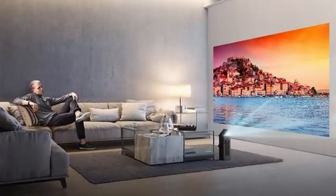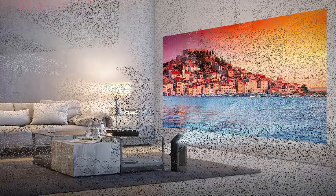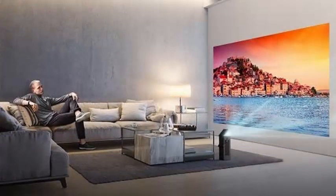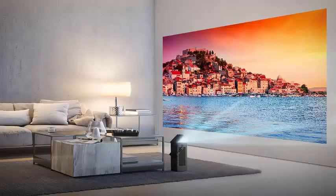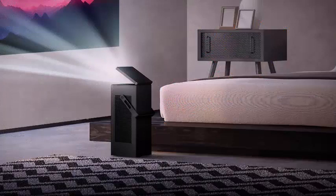It uses a laser light engine that can be nice and bright — 2500 lumens at up to 150 inches. There is an automatic retractable cable, and the unit can be placed on the floor, mounted on the wall, or attached to the ceiling. It has built-in speakers, HDR10 capability, no Dolby Vision, LG WebOS Smart TV system, and optical, HDMI, and Bluetooth connectivity.